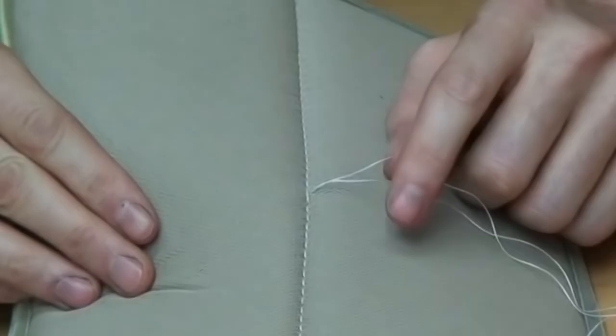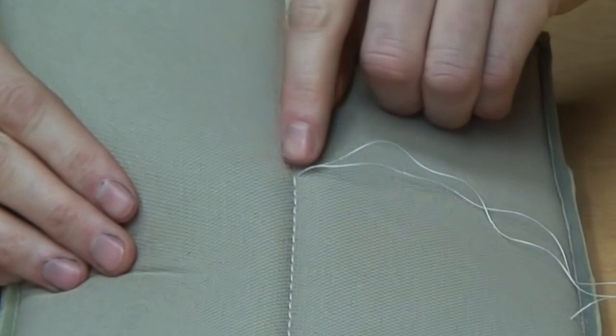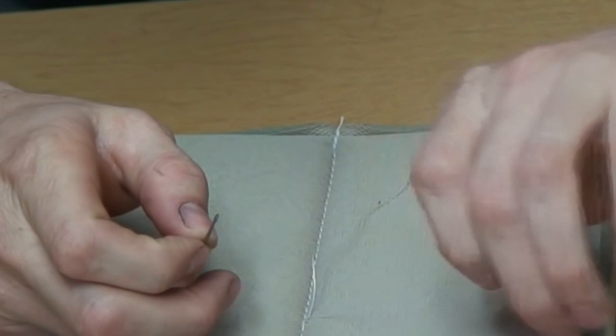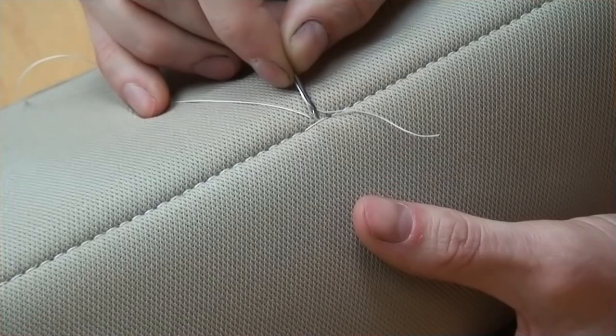So what we need to do is just push one of these pieces of thread through to the other side. I'm going to thread this needle with only one of the threads and push it over to the other side.